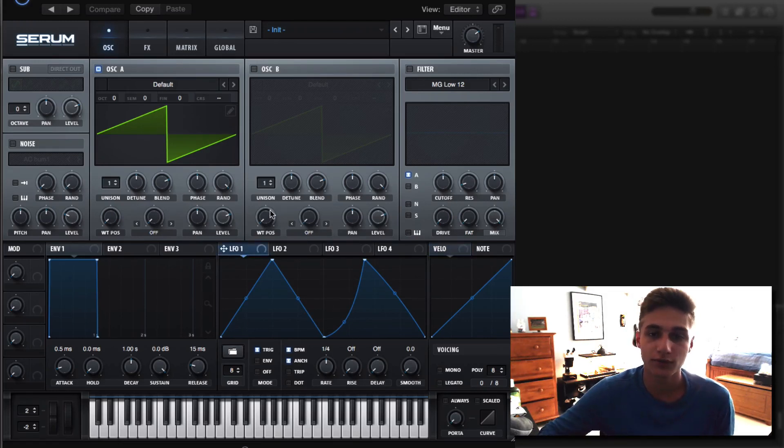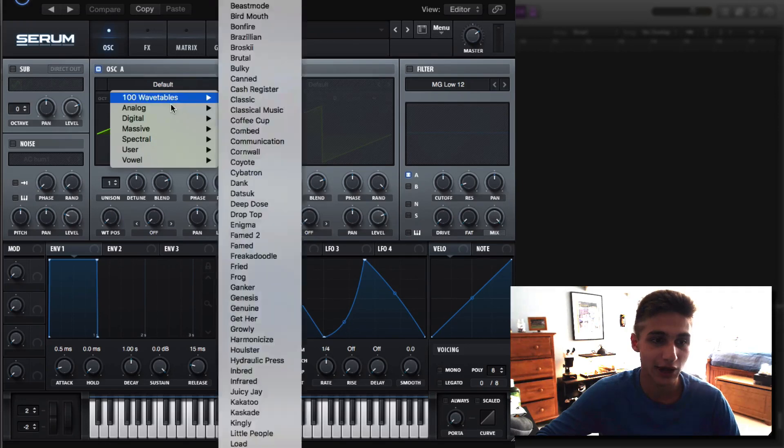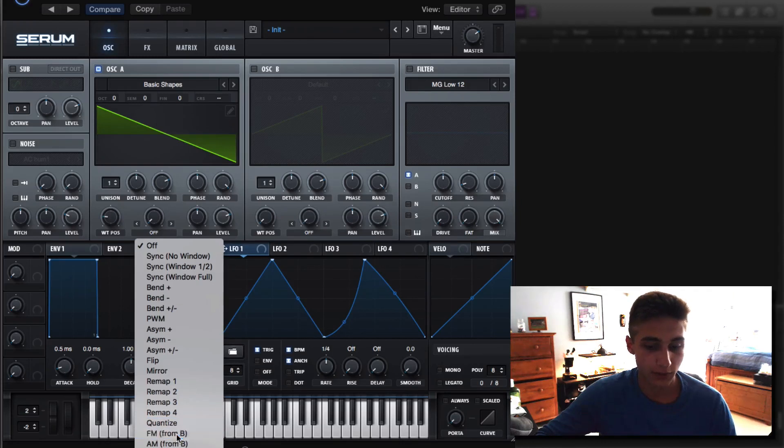We're not going to touch the LFO until we start modulating, but let's get into the modulation process. Oscillator A — we're going to go into our basic shapes and we're going to select our sawtooth waveform. That's all it looks like, just a basic down saw, and we're going to turn up our FM from oscillator B.